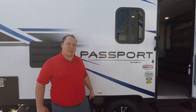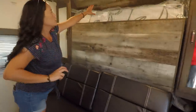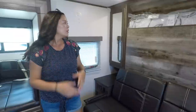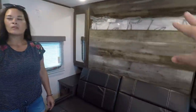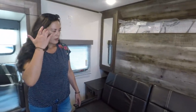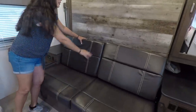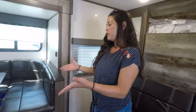Now for the three things we don't like about this trailer. Number one, I'm not a fan of the backsplash and the coloring on the bed area — Andrea doesn't like it, and I don't like it enough to disagree. Number two, I don't like the furniture. I feel like they could step it up and do vinyl or something different — instead of this pleather material, it just needs to be changed.